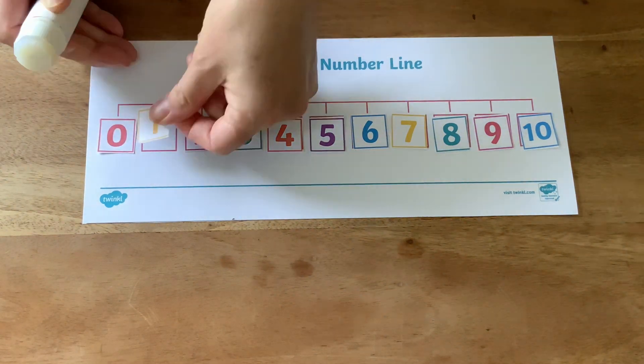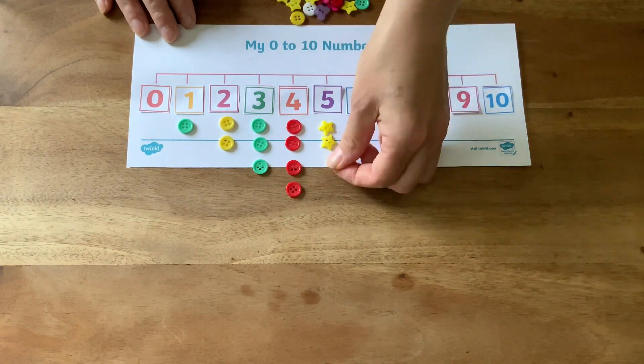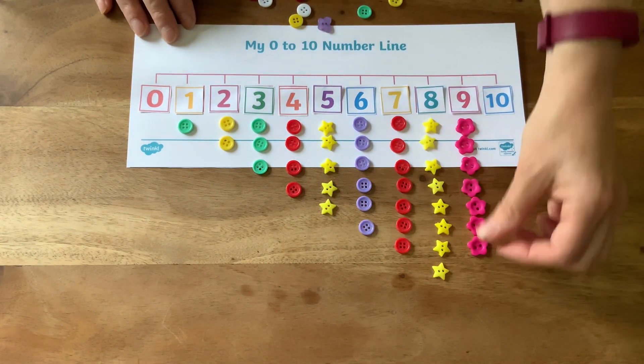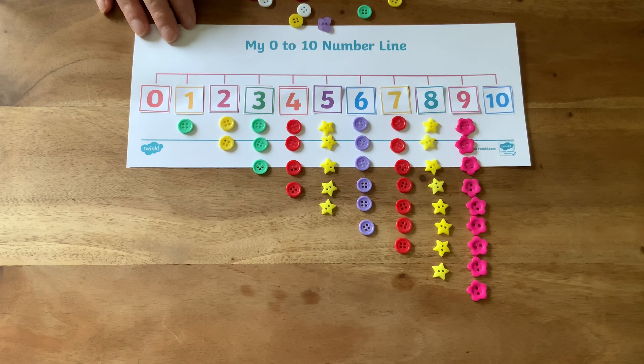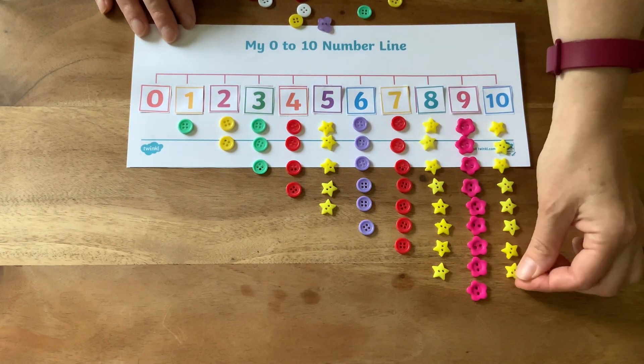Children can then stick the numbers down with some glue. Why not set out the right number of small objects to match each of the numbers on the number line? You can use whichever small objects you like — perhaps children could set out their objects in groups of the same colour, like I've done here.